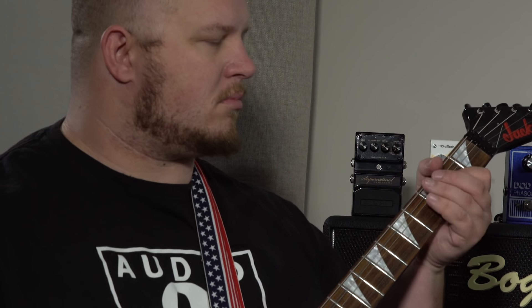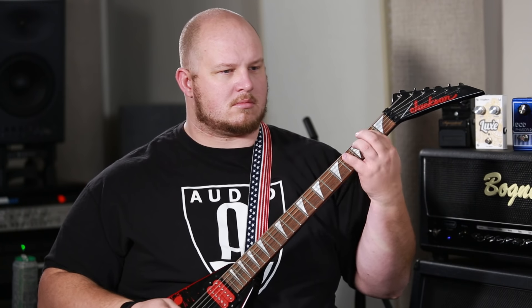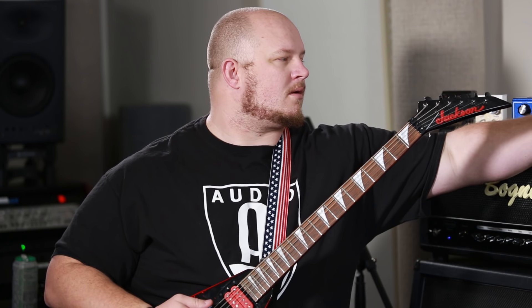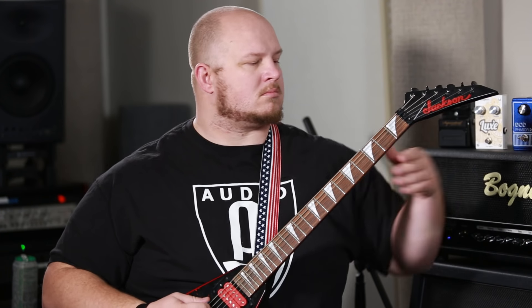Let me pull this up and demonstrate. Starting from the first setting and clicking down through each one, continuing all the way down — that's a whole octave down.